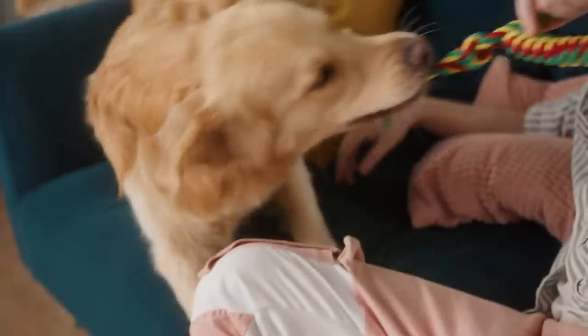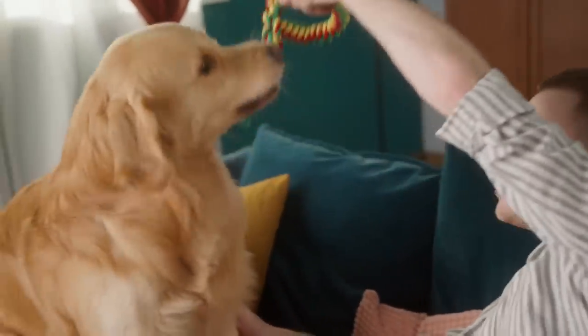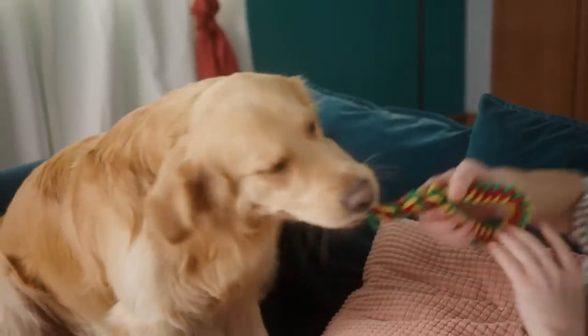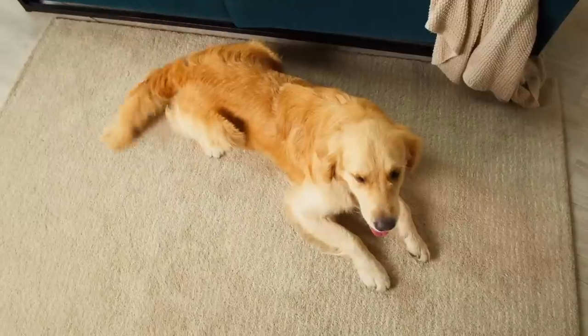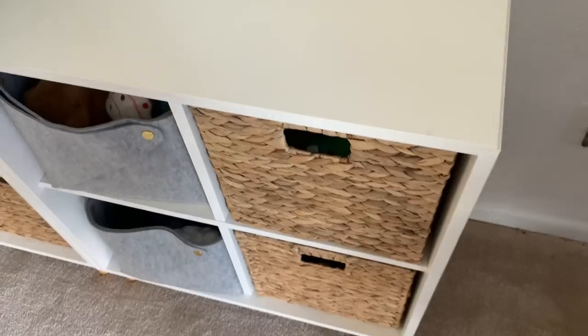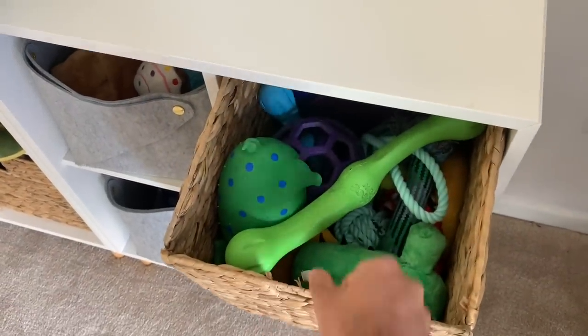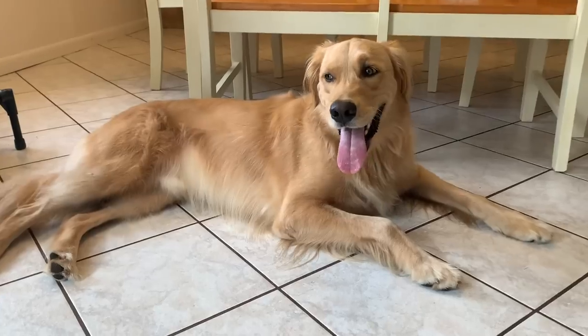I ditched food bowls for puzzle toys about three years ago and my golden is still thrilled every morning and night to play with them and get his food. Now I know you might not want to go spend a ton of money on new toys without knowing if they'll actually work, so before I give you the best puzzle toys from all the ones we've tested, here's how you can just make one yourself.